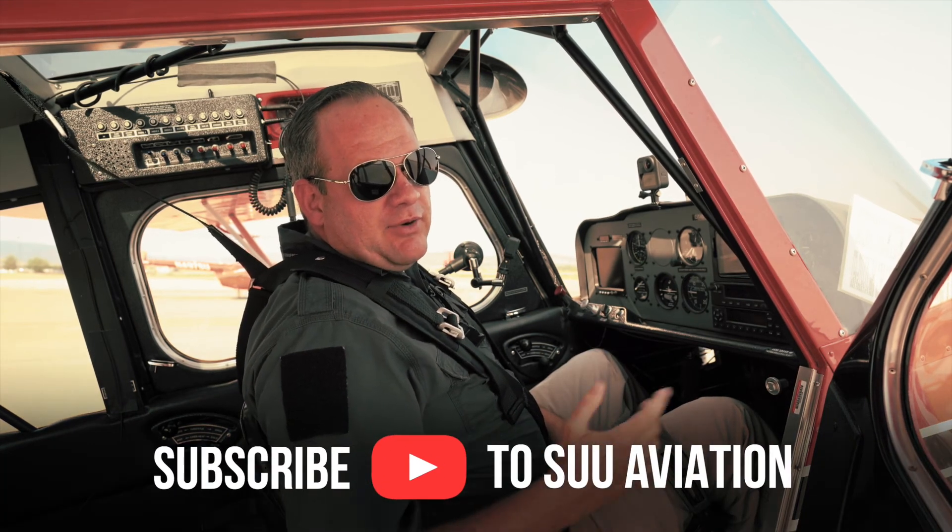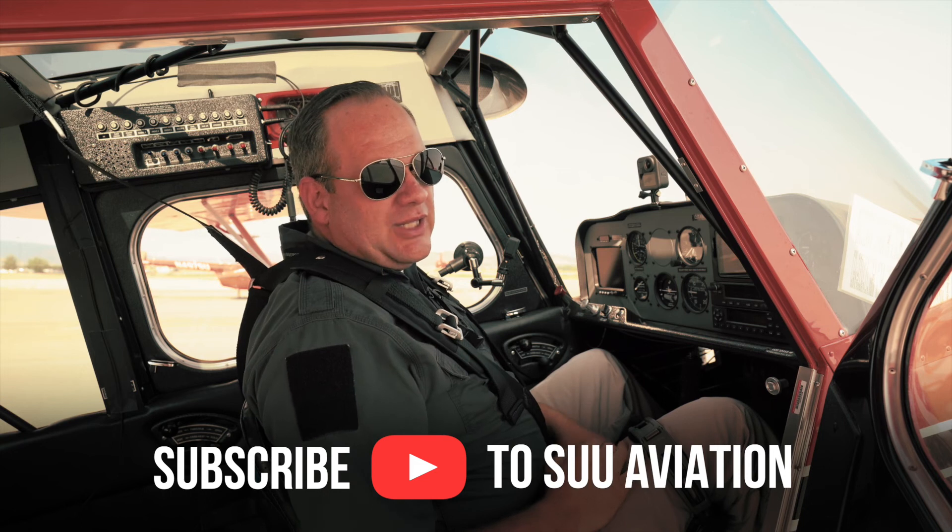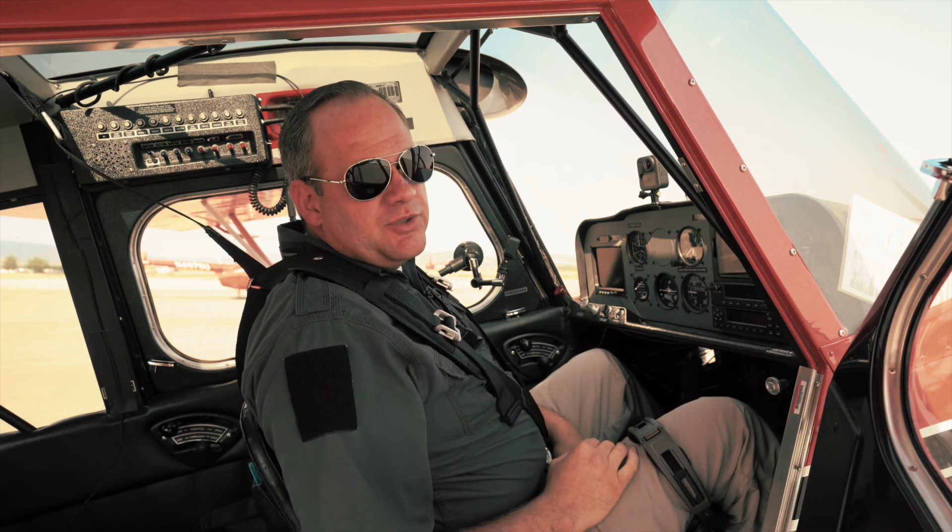Hey everybody, that was it for this video. If you liked what you saw, I'd recommend subscribing, sharing, or liking it — it really helps everybody out. Thanks for watching. We'll see you next time.